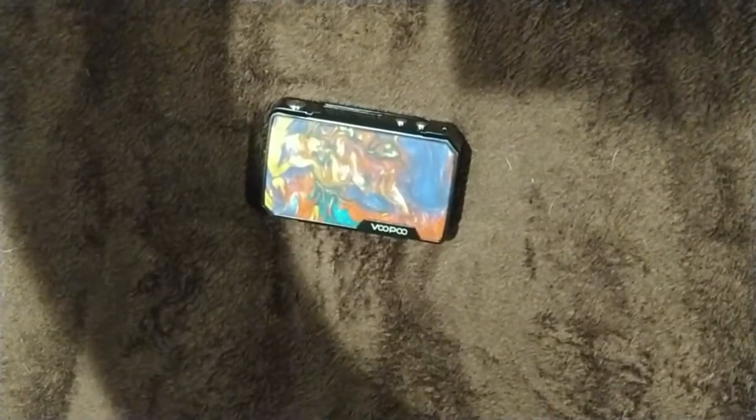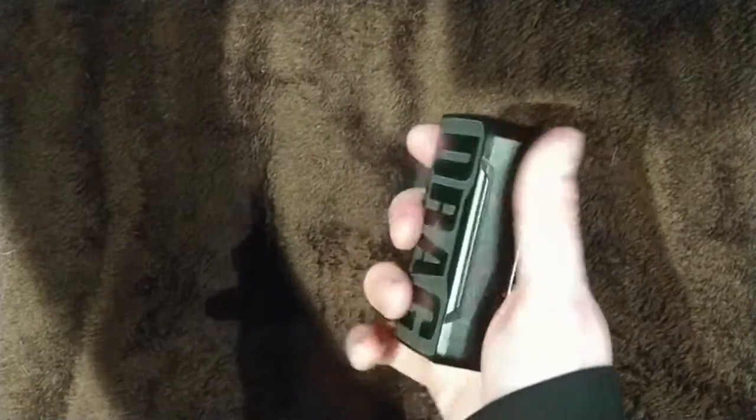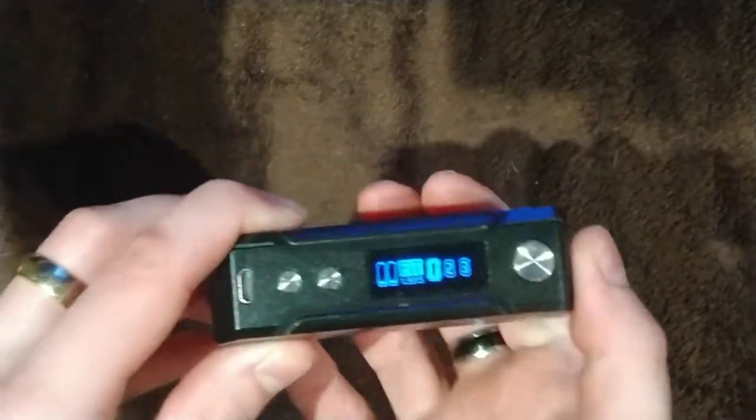From the box contents, it's got 117 watts, so there's plenty of power to fire an RDA, RTA, or RDTA. You've got the smaller size, it's a lot lighter than the other Drag models, and it's very easy to use.